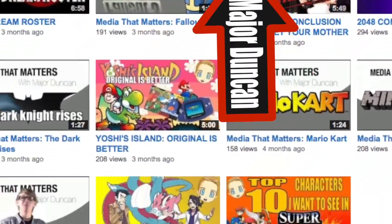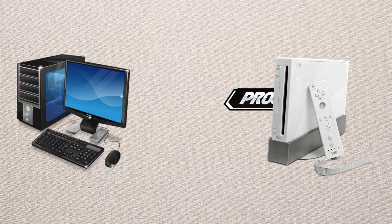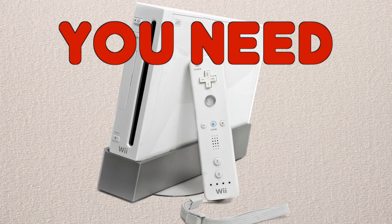Hi guys, Major Duncan here from Media That Matters, and I'm gonna tell you how to install Project M 3.0 or above on your Wii machine. First, you're gonna have to have a Wii because, no shit Sherlock, you need to play the game.